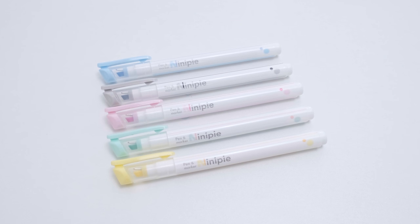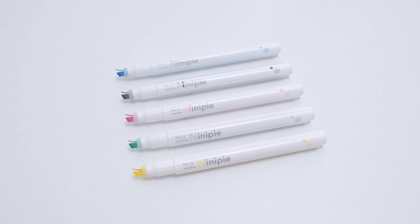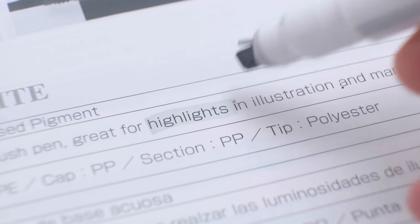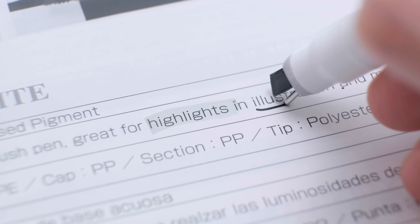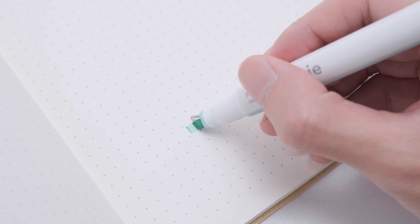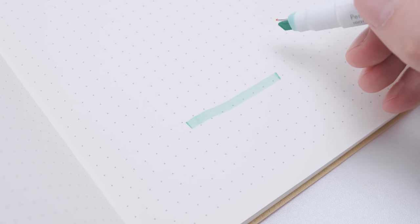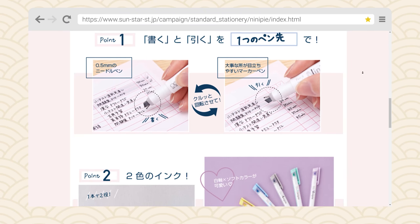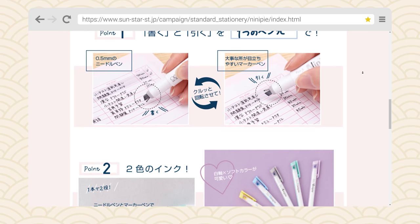If you're tired of using ordinary pens and want to try something different, this Sunstar Nanipi pen and marker is definitely worth a try. Please tell me seriously — have you ever seen such a design of a marker before this video? Putting a marker and a fine liner on one side at the same time is just so creative. You can switch between the marker and the fine liner at will with a simple twist of the pen tip.